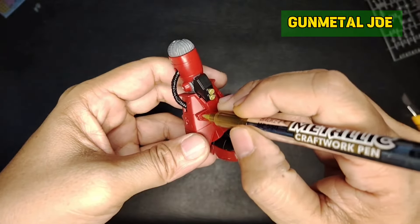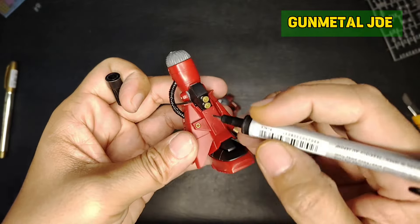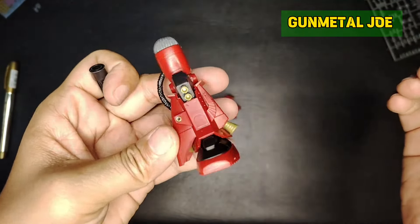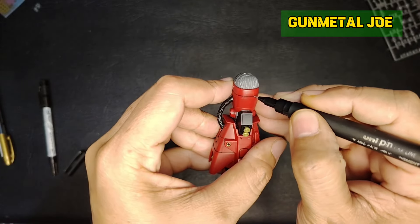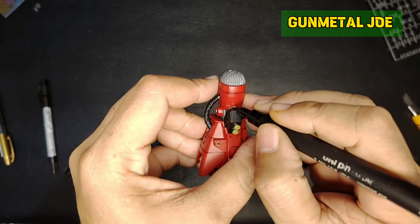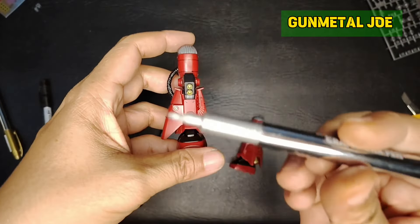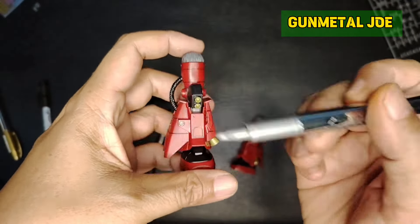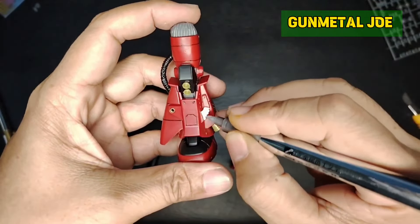I'm going to experiment using these cheap metallic markers to actually put details on this build. Let me add the panel lines using my trusted Unipin 0.1 marker. Let's add more details using this metallic silver marker for the actual leg part.